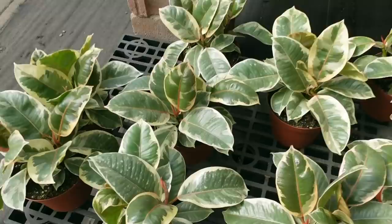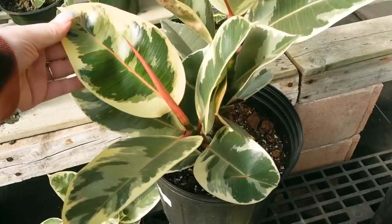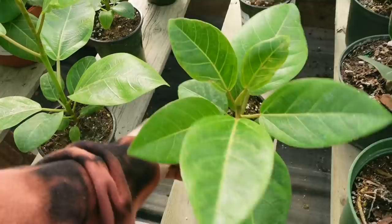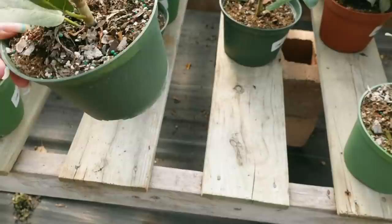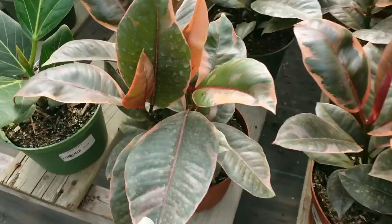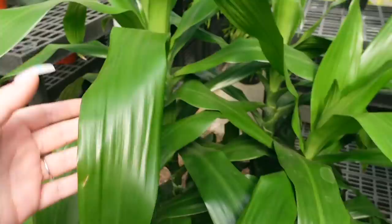Over here there are some Ficus Tineke — these guys are $24.99, really nice and full with some good variegation — and a larger one for $60. Over here there's some Ficus Altissima for $29.99, and some smaller ones for $19.99. Then some Ficus Audrey for $24.99. Some Ficus Ruby, or Elastica Ruby. Some Ficus Benjamina — the variegated ones for $30 in a six-inch pot.